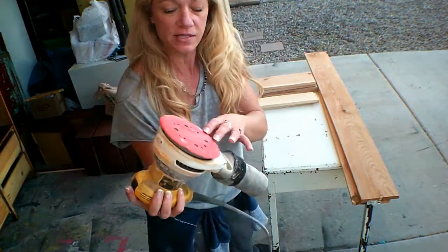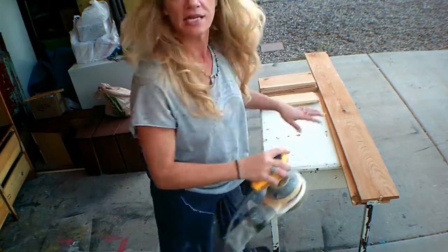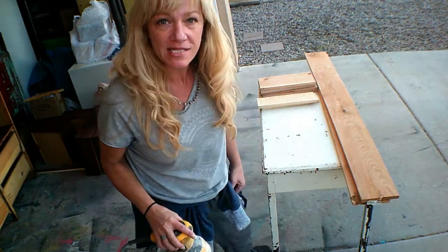Now we're going to take our sander — it's used but it's about 100 grit — and we're going to sand off the boards that we need to go on the bench so that it will be nice and smooth and we can stain them.